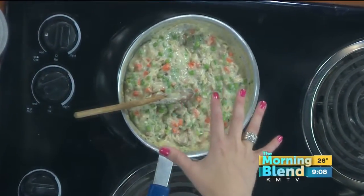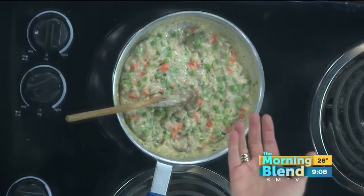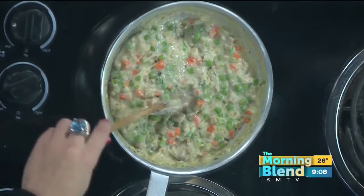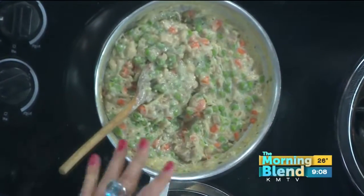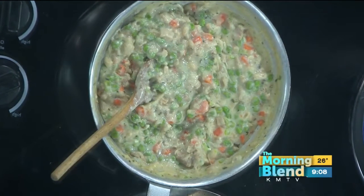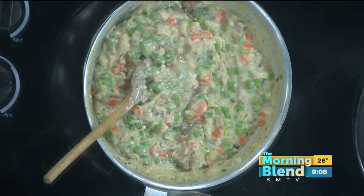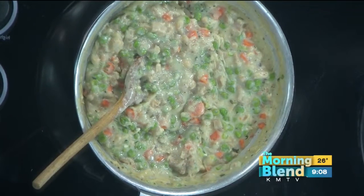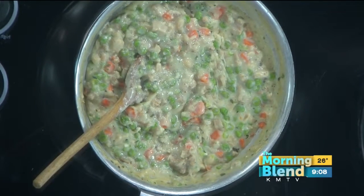Would you be able to substitute frozen vegetables and still get a nice result? For the peas, I use a frozen product. Everything else is fresh — the carrots and everything else. What are you using for the sauce to bind all that together? It's cream, sour cream, a little bit of cream cheese, and then just a slurry or a roux to thicken it up. You cook it together and reduce it.